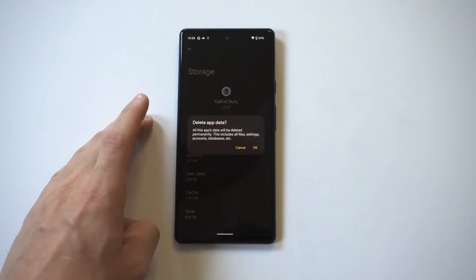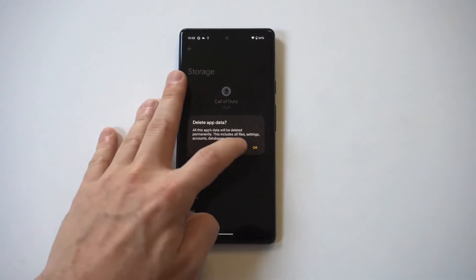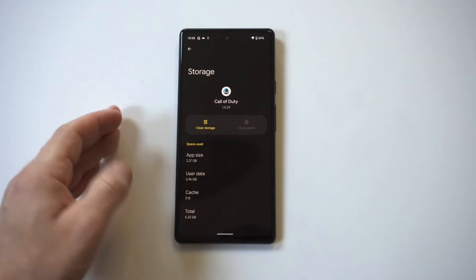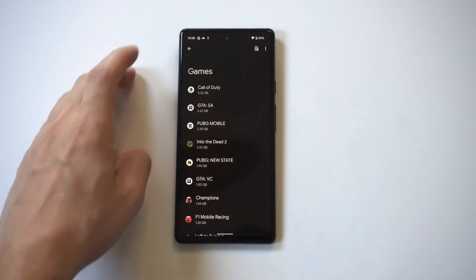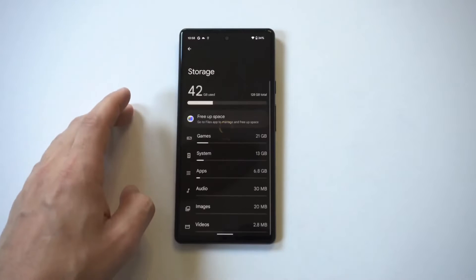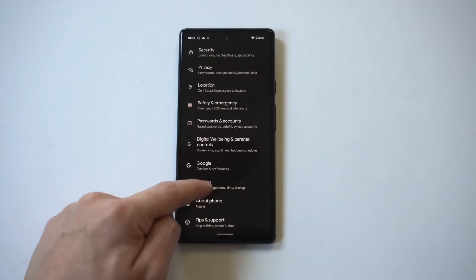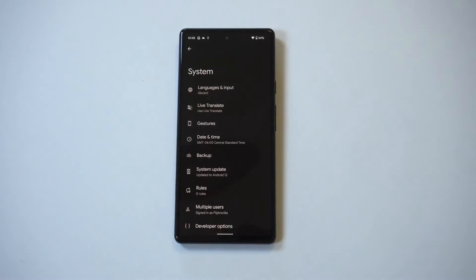Another thing you're going to want to do is see if your phone is due for an update. Updates always help issues with phones, whether it be a battery issue or a system issue. You can go into your system settings and see if you're due for an update.